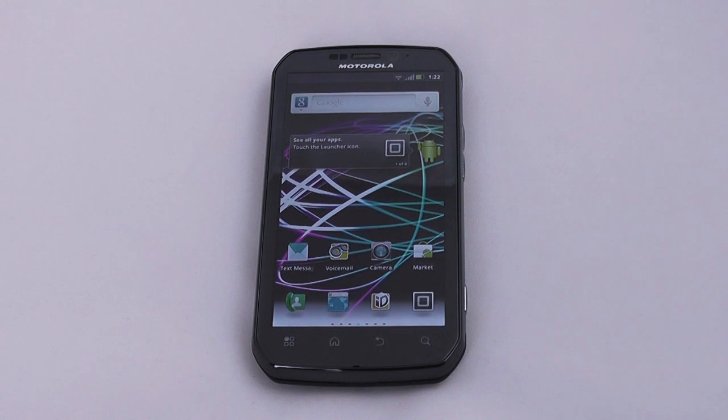In terms of specs, this phone features a dual-core NVIDIA Tegra 2 processor with each core running at 1 GHz and 1 GB of RAM. As far as storage is concerned, the phone has 16 GB of onboard memory as well as an empty microSD card slot.